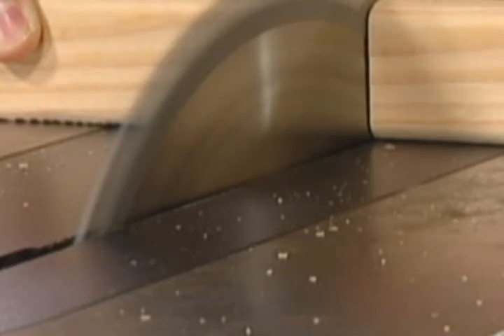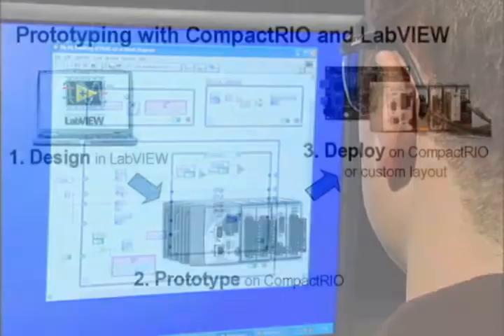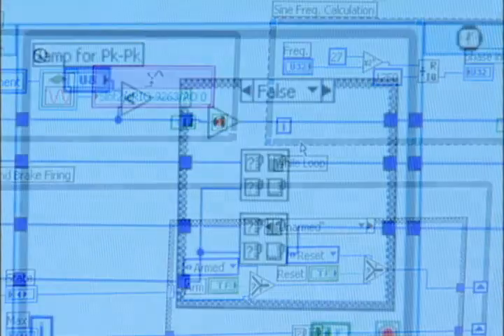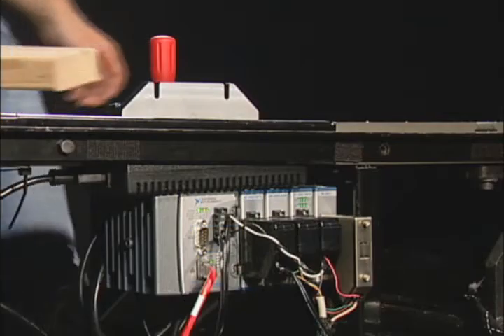The system stops the saw blade instantly on human contact to prevent serious injury. To illustrate the performance and productivity of National Instruments' PACs, we've prototyped our own version of the SawStop control system. Our demonstration model was designed using LabVIEW graphical tools to program the Field Programmable Gate Array, or FPGA, of the CompactRIO system.